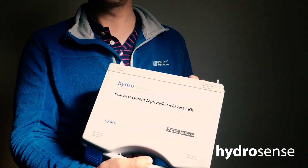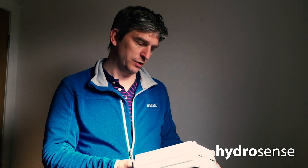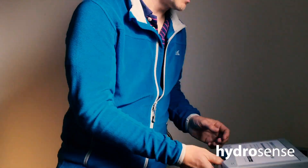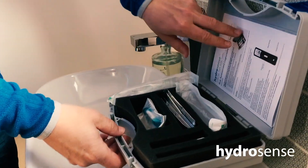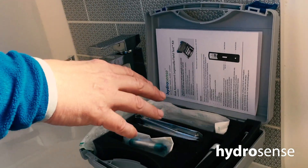Hello everybody, I hope you're all alright self isolating at home. I've been sent a rapid legionella test from my work and today I'm going to show you how to sample from your shower and run the test kit. The test kit I've got is the risk assessment legionella field test and inside this test kit there are two types of tests: a swab test and a filter test. I will show you how to use the filter test.